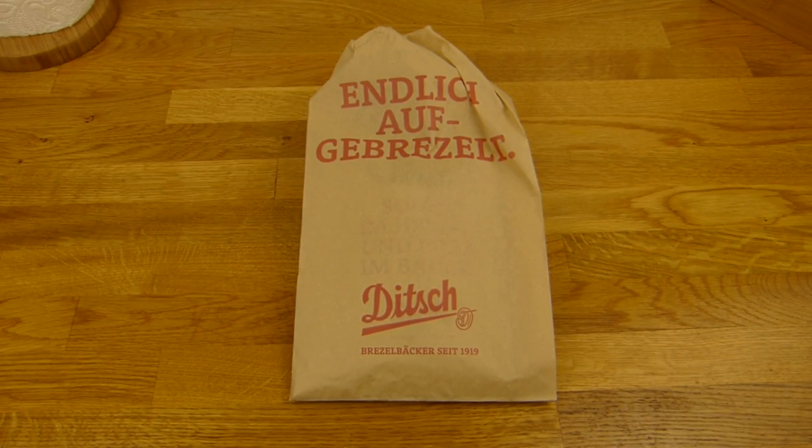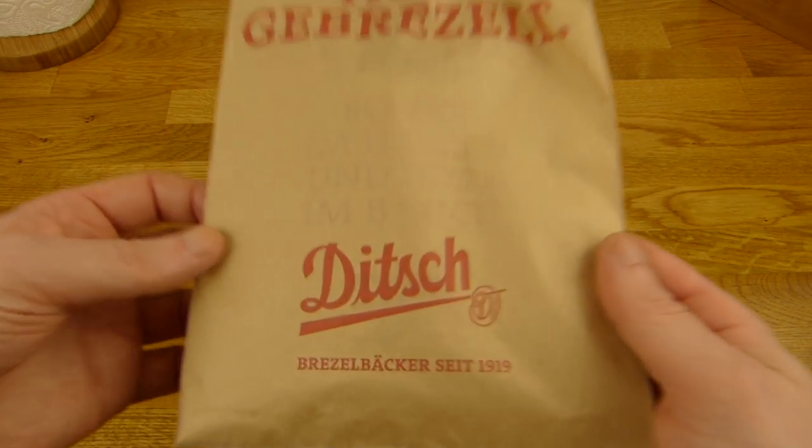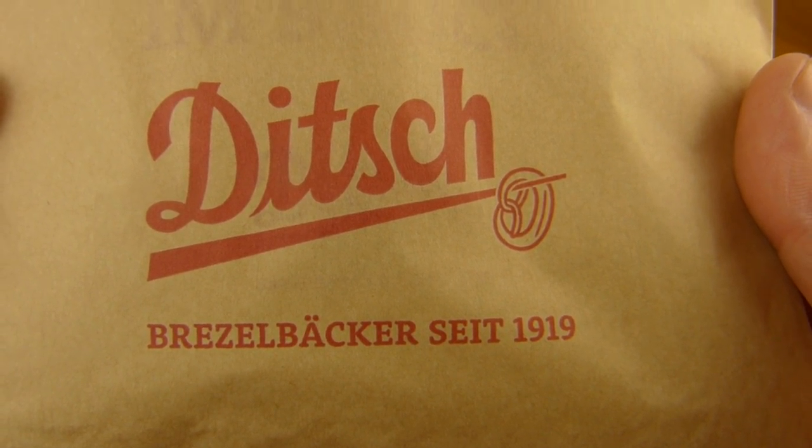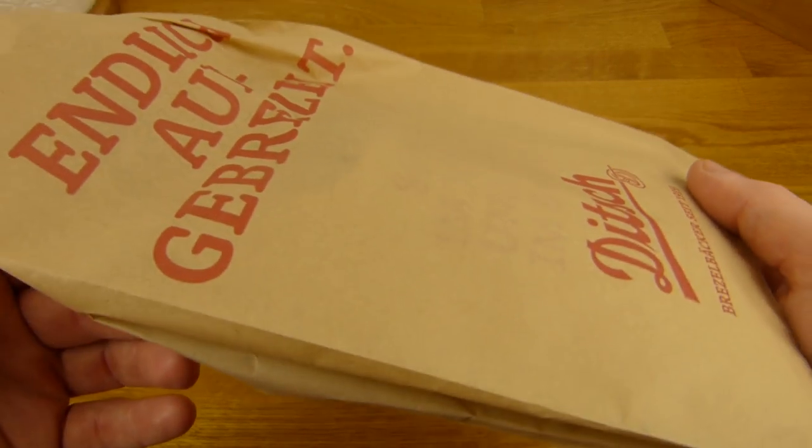Welcome back to another German Food Review and it's Ditch time. Ditch, new stuff — a pretzel bakery since 1919. But that's not a pretzel, that's a Flammkuchen.